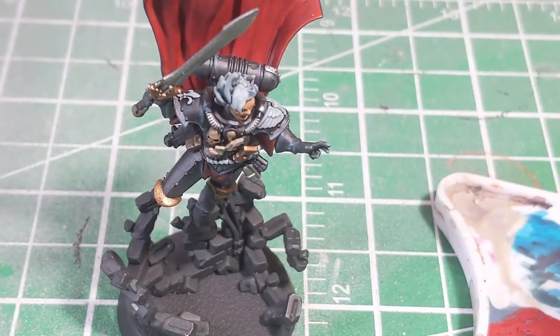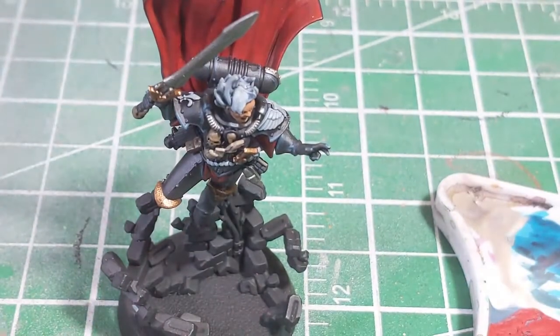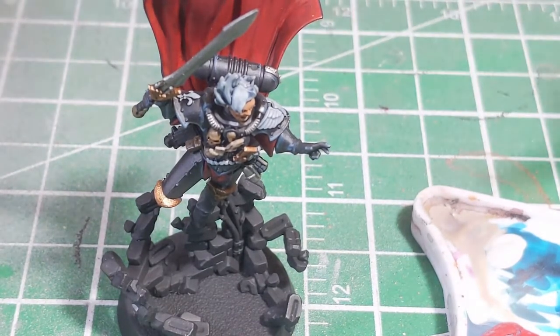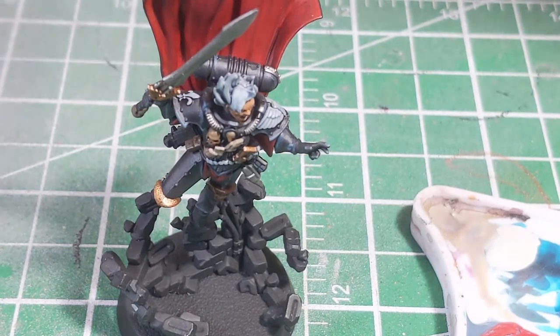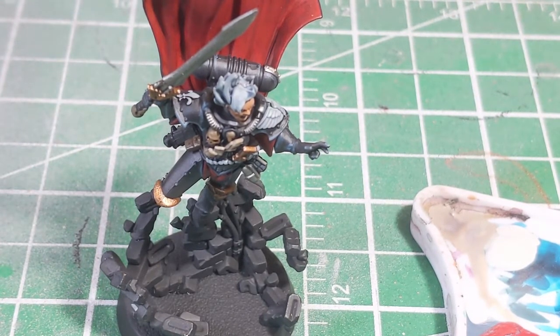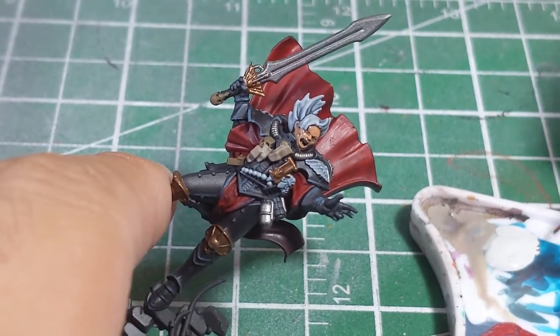Next up, we are going to take a little bit of Ulthuan Grey and just give it a good shake. We're going to add just a tiny little bit to our palette — right up there in the corner. We're just going to thin it down just a tiny little bit using some water. You don't want it too thin because you don't want it to run too much. Basically what you want is the paint to be easy enough to work with, but not so thin that it's going to run all over the place. So we're going to grab a nice thin brush — I'm going to be using the Artificer brush from Games Workshop, because it's got a nice fine tip. Then we take a little bit of the paint, and remember you don't need a whole lot.